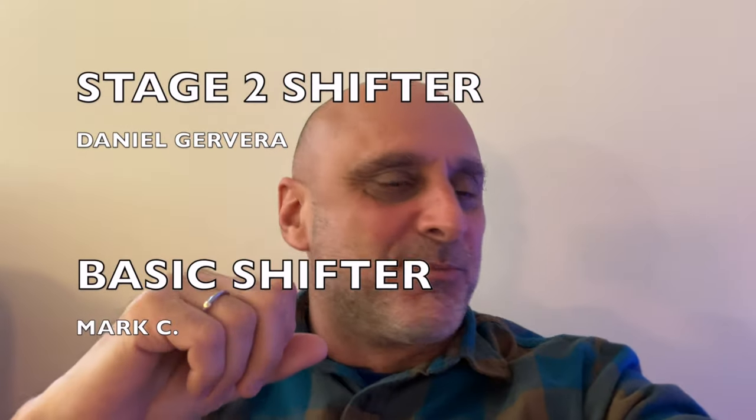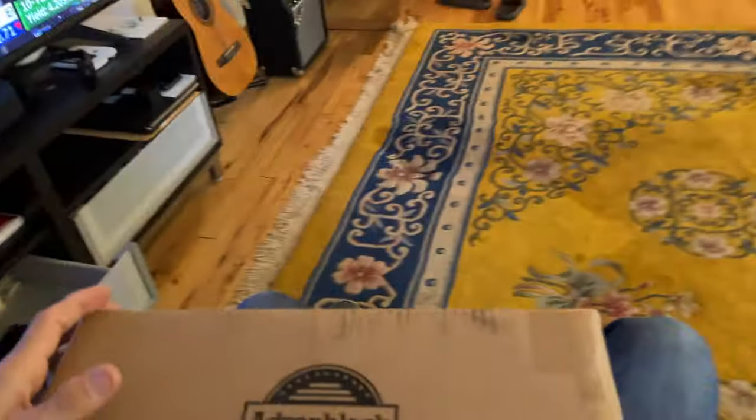You know the McDonald's commercial — I'm loving it. Well, this Holy Shift channel YouTube thing, I'm loving it. I keep getting more and more stuff. I love it.